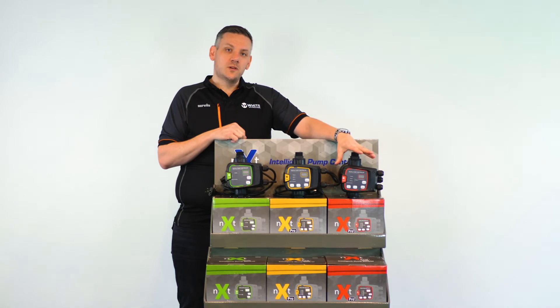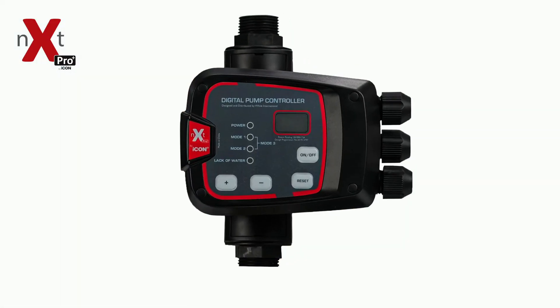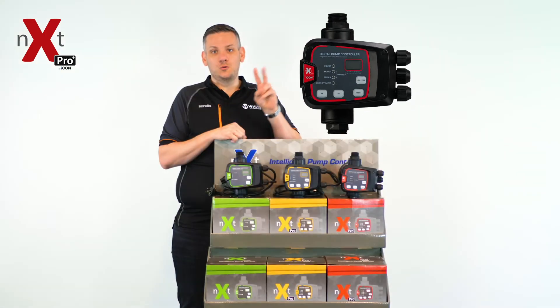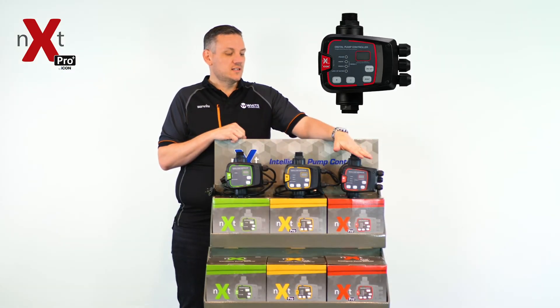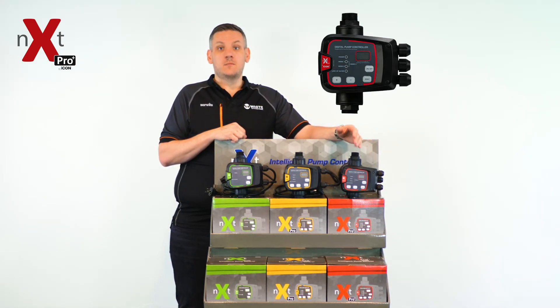The largest and most complex member of the family is the Pro Plus controller. It allows you to do all the functionality of the previous controllers, but also gives you the added advantage of having two pumps connected — allowing you to set the cut-in and cut-out pressure and have a backup pump in most applications.